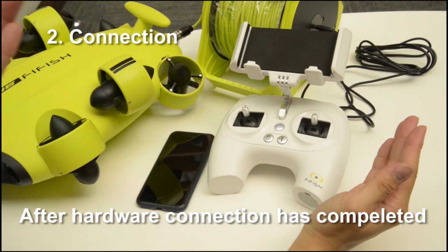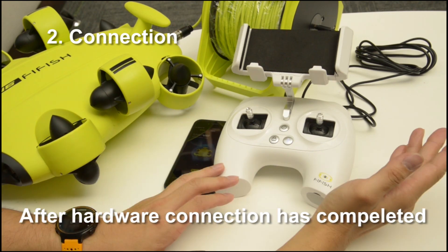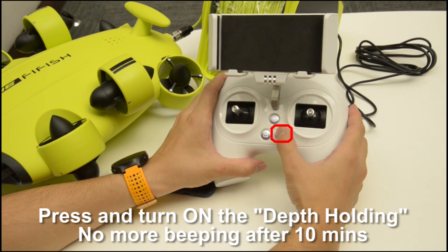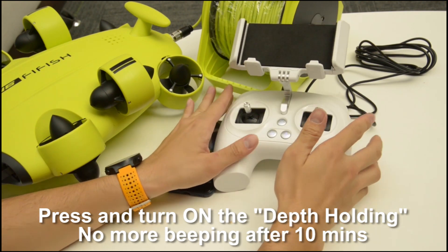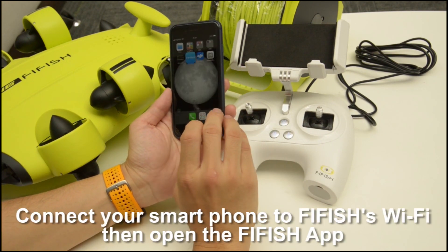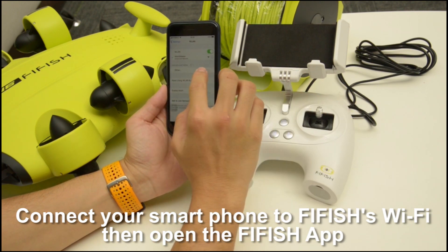Step 2: after hardware connection has been completed, you can press and turn on the depth holding. Thus, the V6 will not trigger the beeping after 10 minutes. Use your cell phone connected with the remote controller's Wi-Fi.